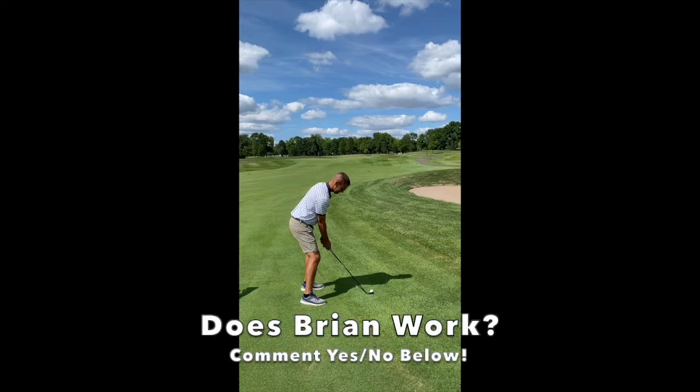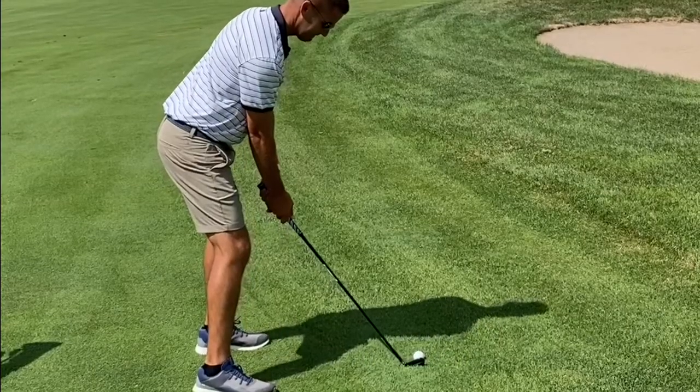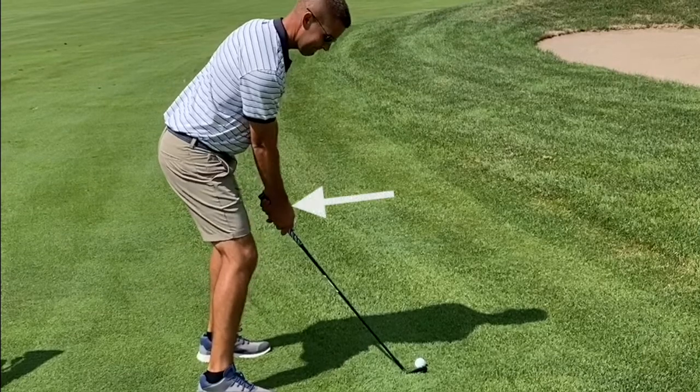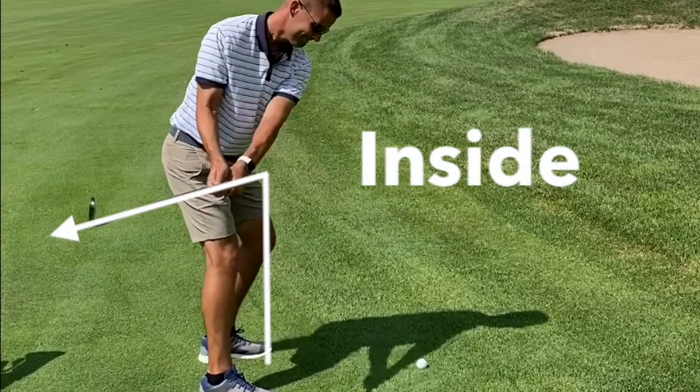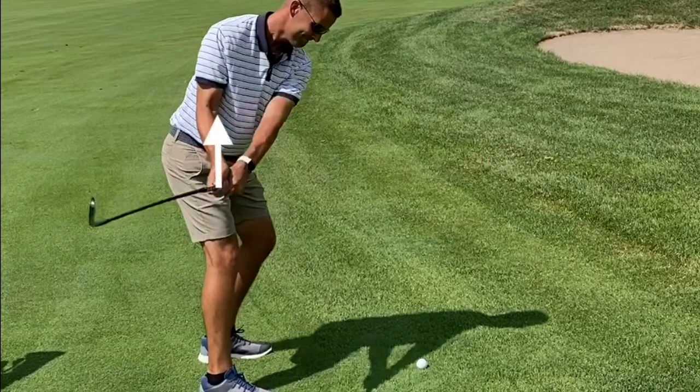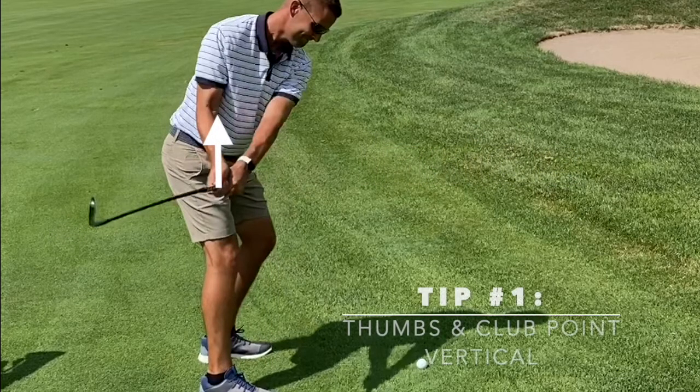One of the areas I'd like to see Brian improve on is in the takeaway. Notice how the club and hands begin to wrap around the body rather quickly. On the backswing, we're getting a bit inside. In the future, I suggest Brian get his thumbs and club to feel like they're pointing vertical to the sky on the way back.